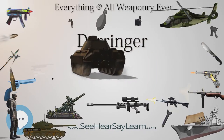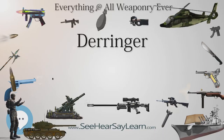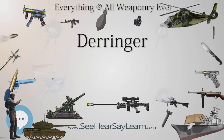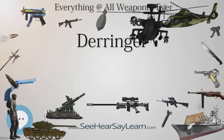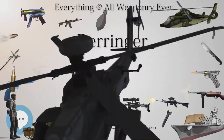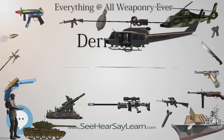The term Derringer has become a genericized misspelling of the last name of Henry Derringer. Many copies of the original Philadelphia Derringer pistol were made by other gunmakers worldwide, and the name was often misspelled. This misspelling soon became an alternative generic term for any pocket pistol, along with the generic phrase 'palm pistol,' which Derringer's competitors invented and used in their advertising.